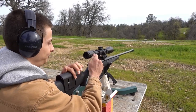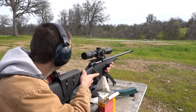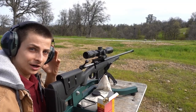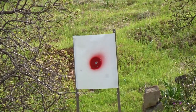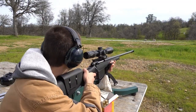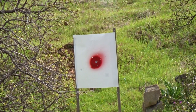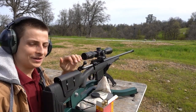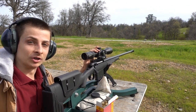Still going to the right. Only got two rounds left — let's make them count. I'm out of ammo now. We're sighted in good enough, I'd say — not exactly 100%, but I'm going to call it quits there.